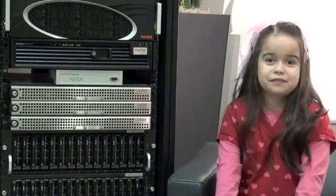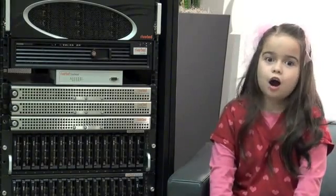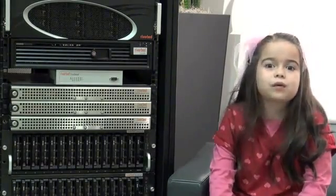Hi, my name is Jasmine. I am 6 years old and I love Riverbed technology. It's so easy to install.